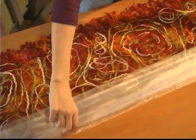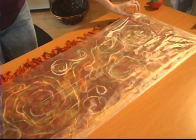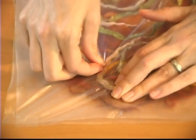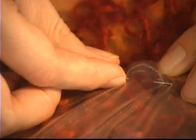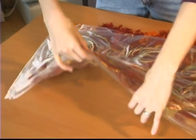Place the second piece of soluble film on top of your entire fiber painted creation. Pin or tack through to the bottom layer about every two to three inches to stabilize your project for sewing. Now you have a fiber sandwich.